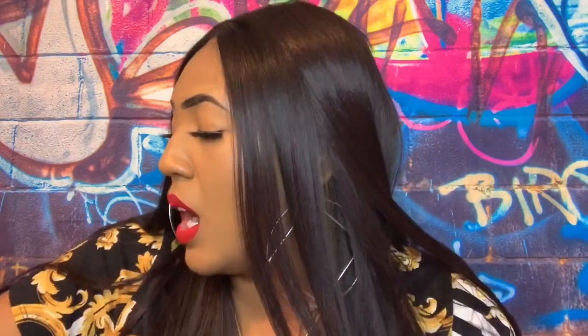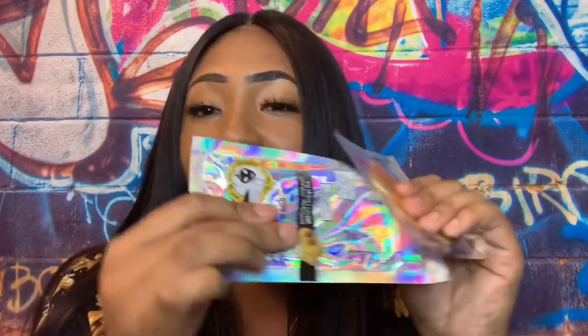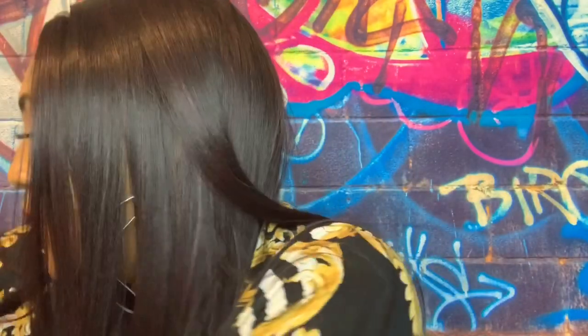That was my favorite thing in the whole box! They also sent me a 24k gold peel-off mask. I've seen other people trying it but never knew where to buy it, so I'm excited to try it. They also sent me something — I think it's for your lips, but I'm not gonna lie, I don't know what it is. I'm gonna have to Google it, but I'm using everything in this box — we're not wasting nothing!